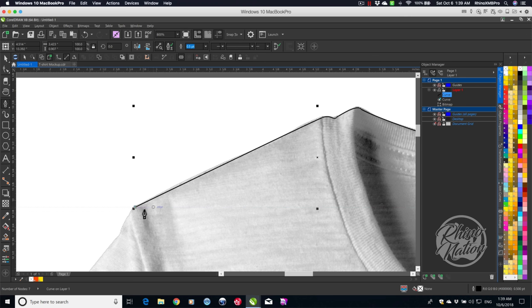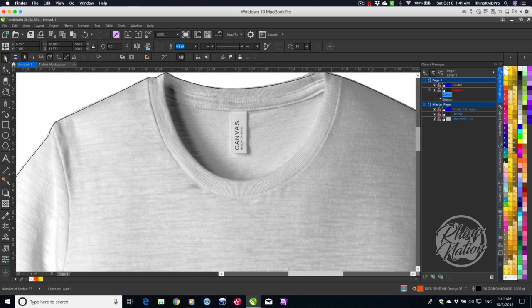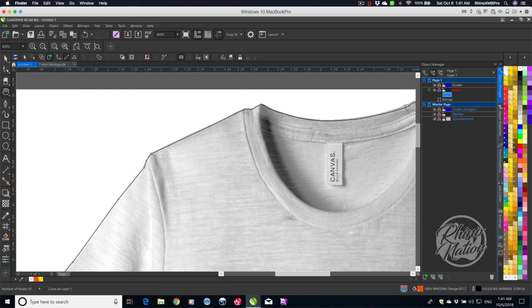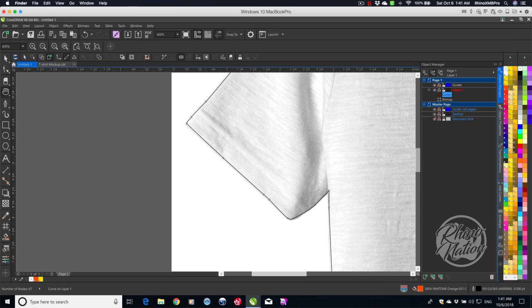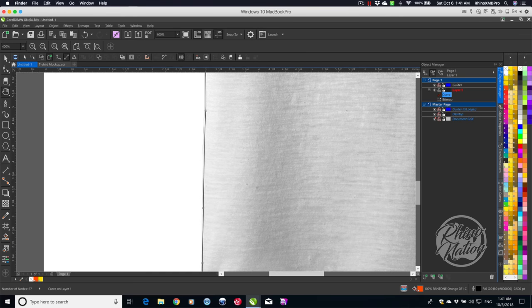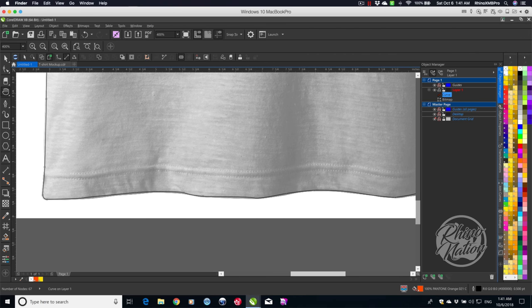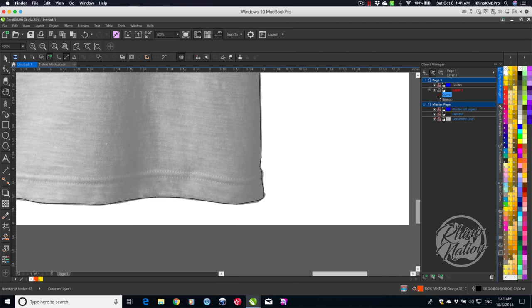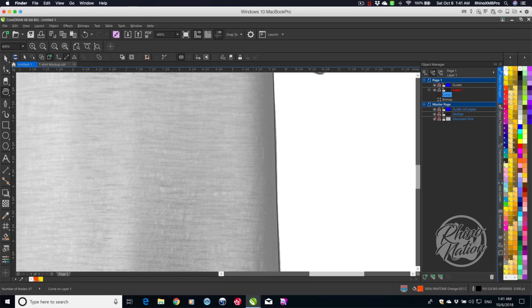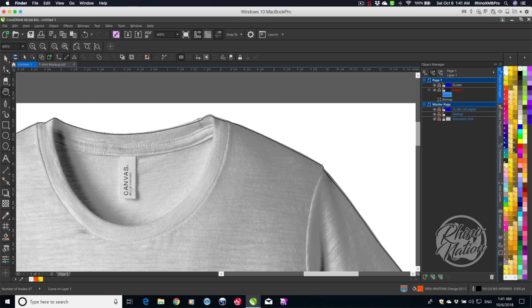I'm going to turn that on now. As you can see, I've got this clipping path drawn all the way around the shirt, just inside the edge. That way I can get rid of any little jagged edges or black lines around the border.